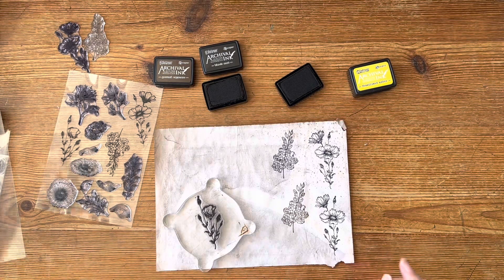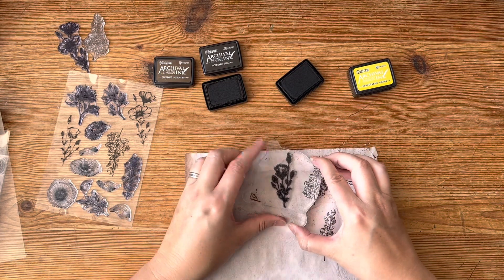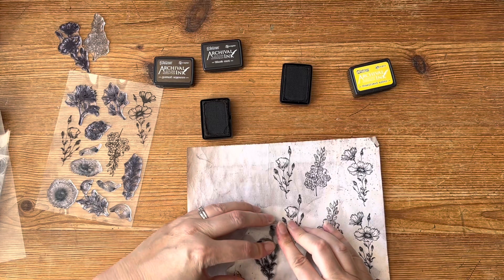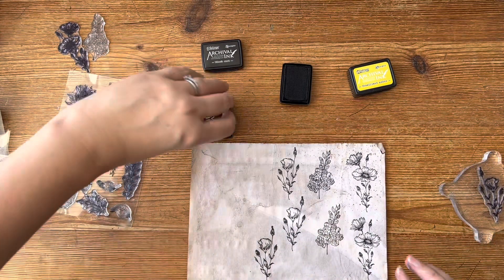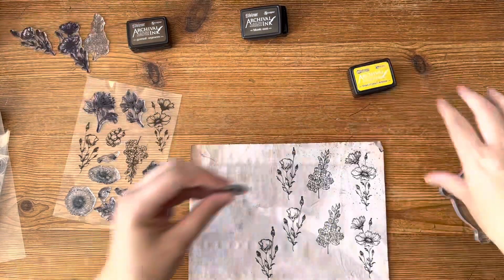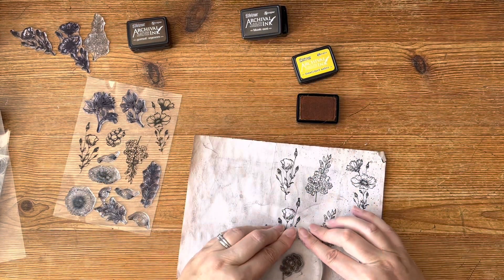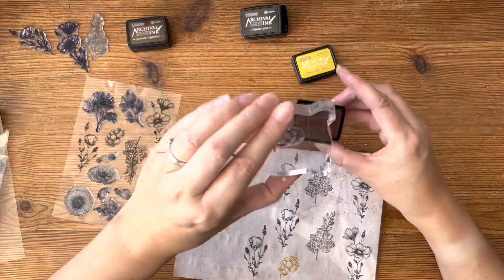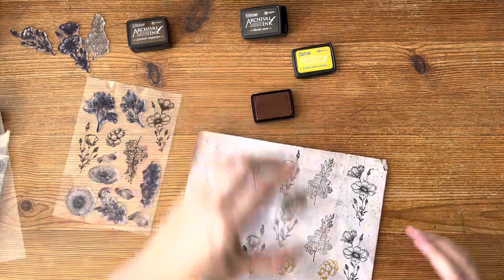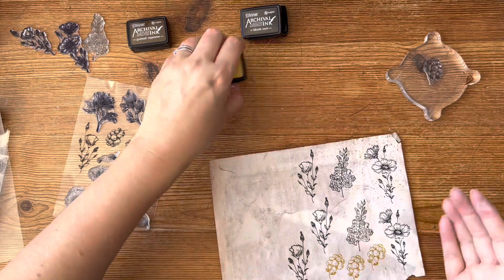We're working on the French Linen Botanical Journal at the moment - if you'd like to see how this soft cover journal was made you can look in the playlist. Now I'm just stamping images and putting them down here. I'm going to try one in the brown - also lovely. And then this one in a yellow - that was fossilized amber. Oh, I do like this one - berries! That just looks like some nice yellow berries we might find on a plant.